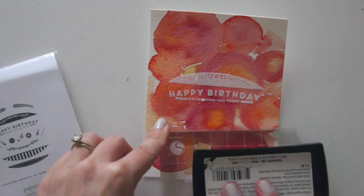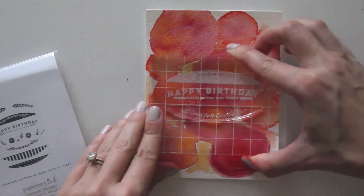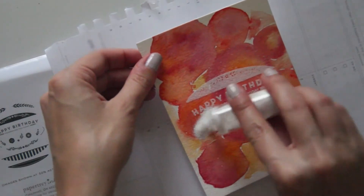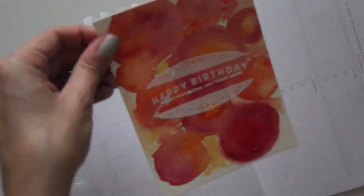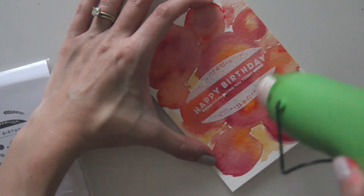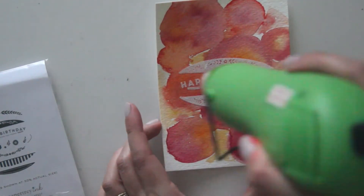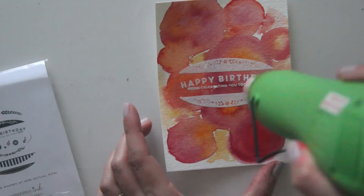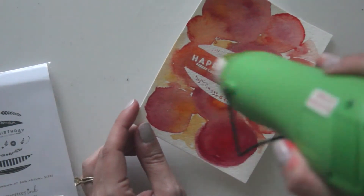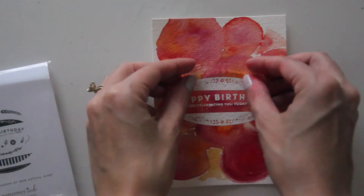Now just taking my heat gun and watching that magic happen — watch that embossing powder turn to liquid and harden. This gives you a really beautiful, crisp, bright white image, and I love the way that it looks on that watercolor background. Now I'm taking a couple of other stamps in this set.